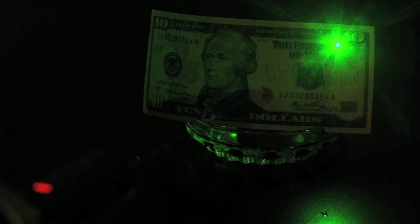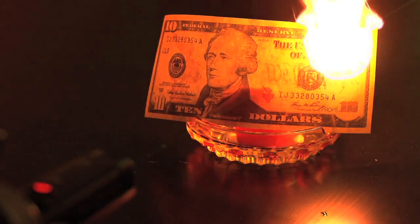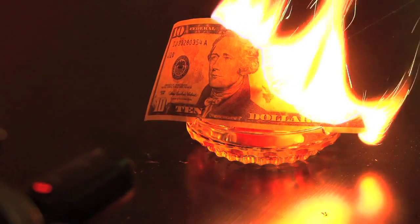Sheathed in brushed and hard anodized aircraft-grade aluminum, the EVO features everything that was already wicked about our lasers and brings it to the next level.